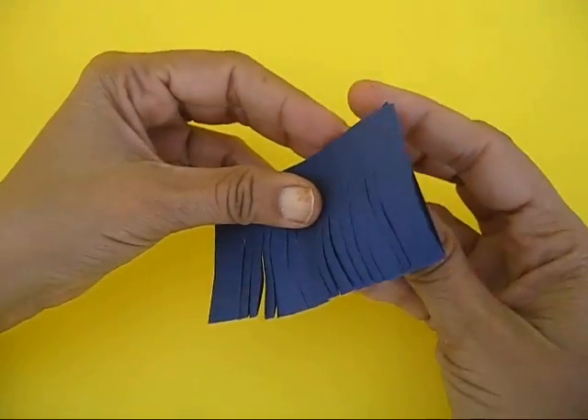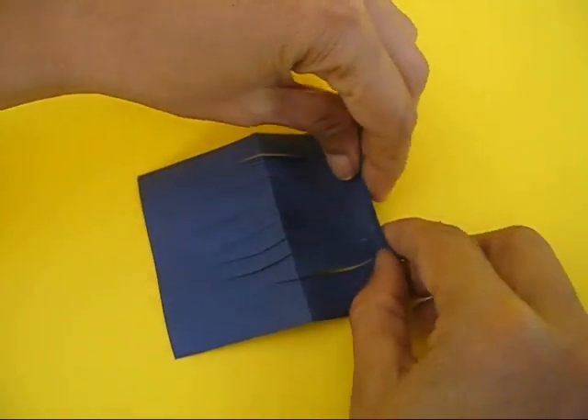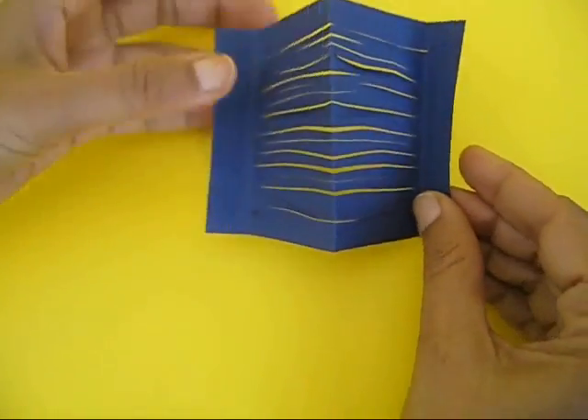Now open up the paper and you will see these cut strips. On the ends near the cuts, make two folds so as to create a kind of a frame.